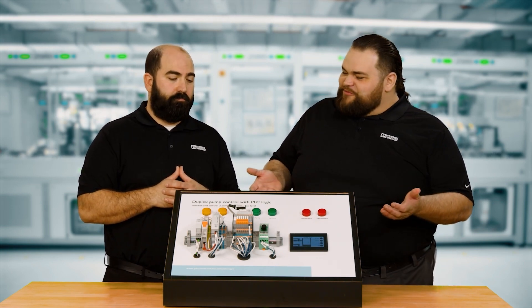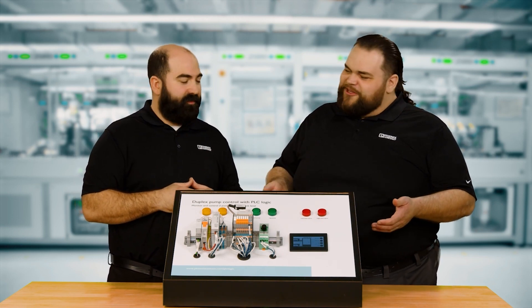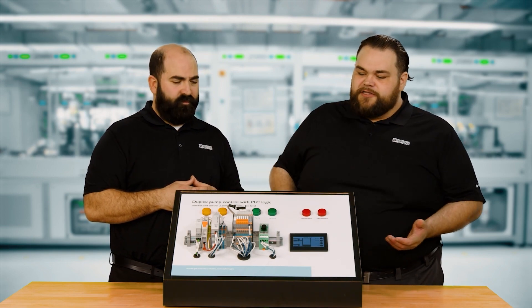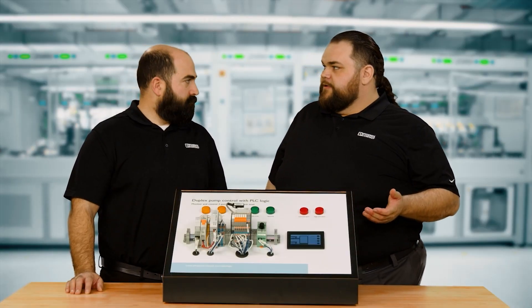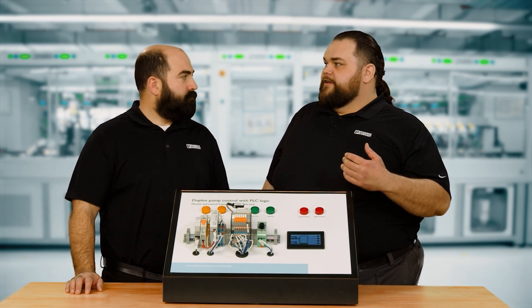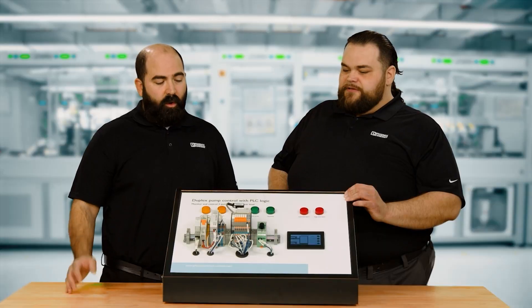We brought a demo in today to show the PLC Logic module — a duplex pump controller demo to show the flexibility of the V8 controller. A duplex pump controller is often found in water treatment systems. There's incoming water into a surge tank that needs to be pumped through a process. Two pumps are used — one called the lead pump and one called the lag pump. As the tank level rises, the lead pump kicks on, and if it keeps filling past a second threshold, the lag pump kicks on.